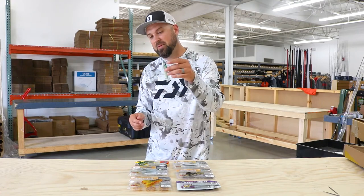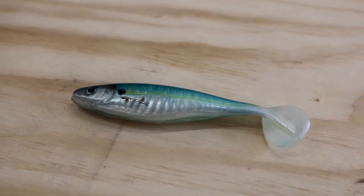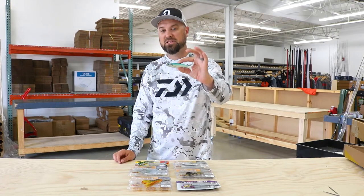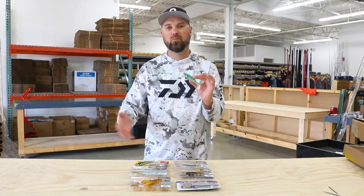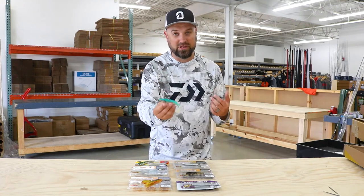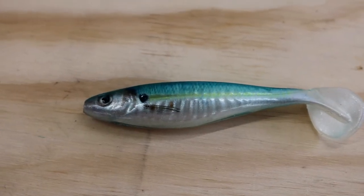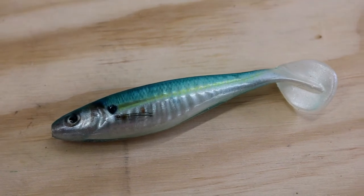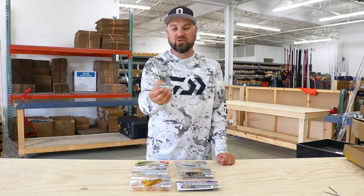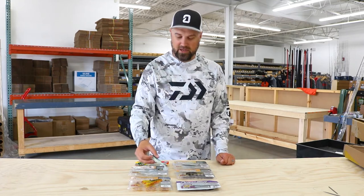Next up is the champ swimmer. These are new to me — I've read about them, seen them. Guys that are multi-species anglers are starting to throw this thing a lot. It's super soft in hand. This one is an HD finish. They do have it in traditional colors like green pumpkin, white, and black blue, but this is an HD finish — this one's sexy shad. It looks incredible, feels way better in hand than I imagined. It does have a split belly, lots of different options and ways to rig it. Looking forward to seeing where this fits into my arsenal because it is kind of a different swim bait. I bet this one finds a home in a lot of anglers' tackle boxes.